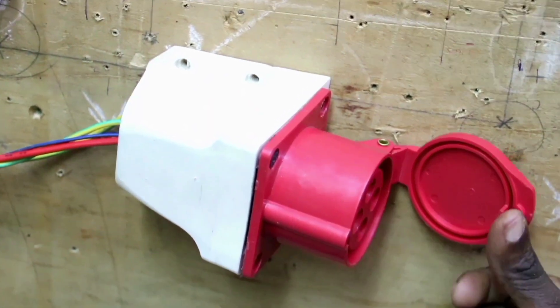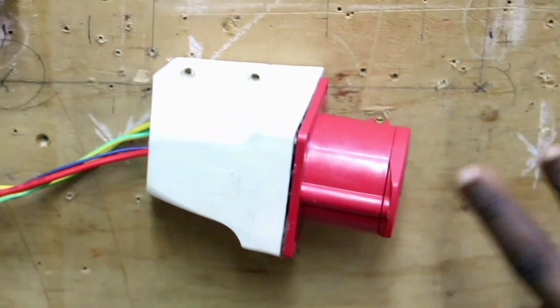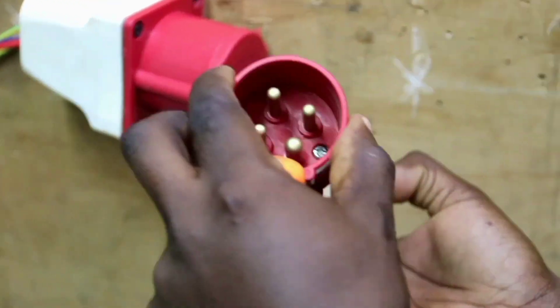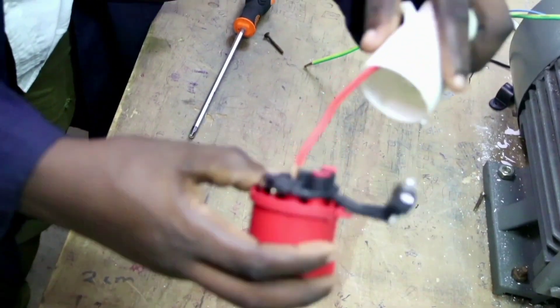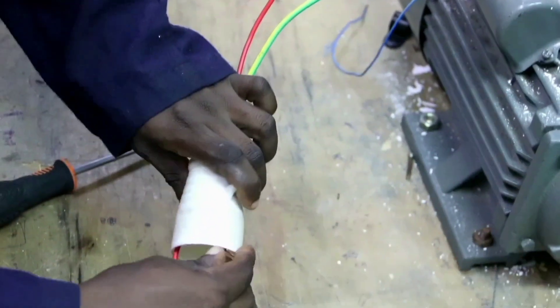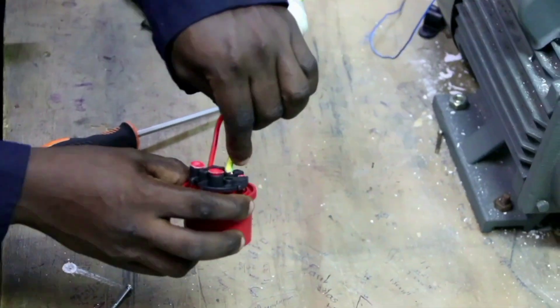That is the female part — the repair socket — and this is the male part, which should be connected. After opening, we connect our red phase, then we connect it to L1. Yellow phase, we connect it to L2.